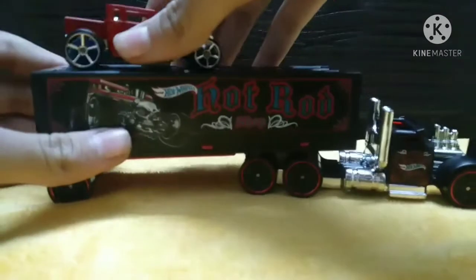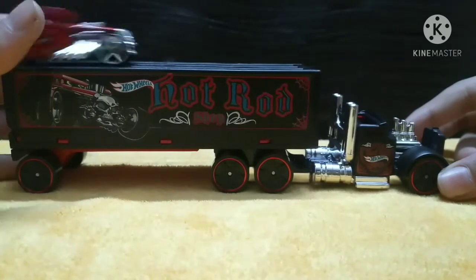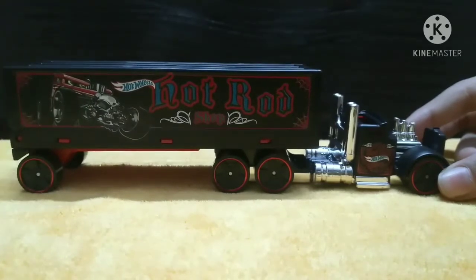Okay, so there it is - the road roller, a very nice casting of the Hot Wheels.